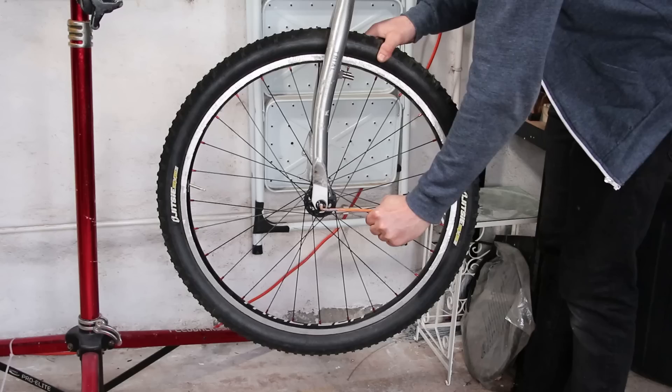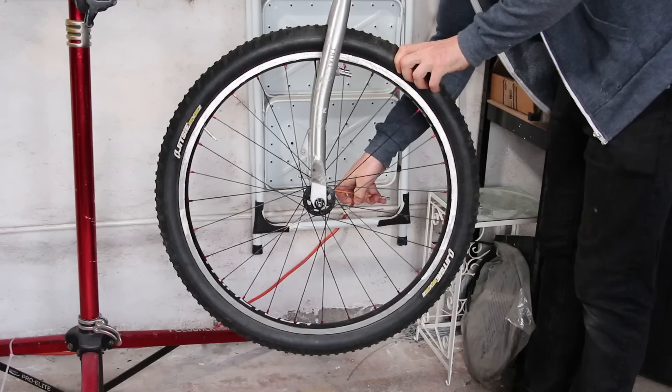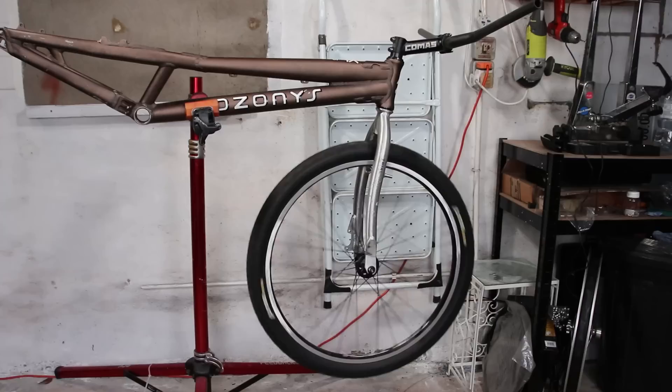And yes, the wheel is on the wrong way. But with how I'm using it, there really isn't a right or wrong way, so I did this just to freak out a few people.